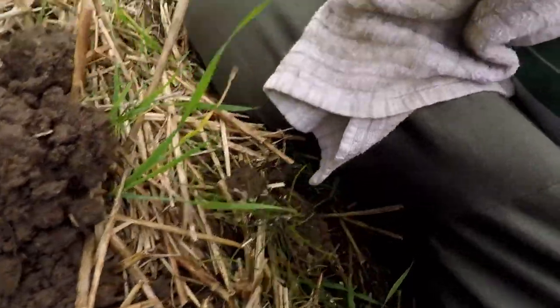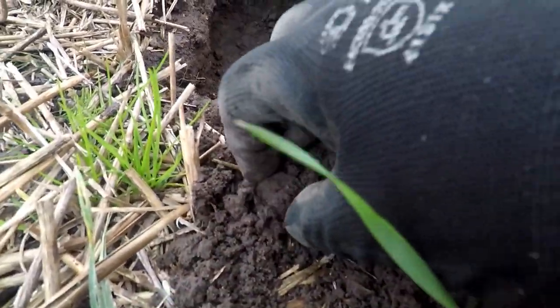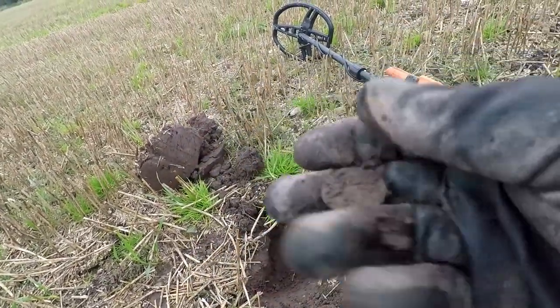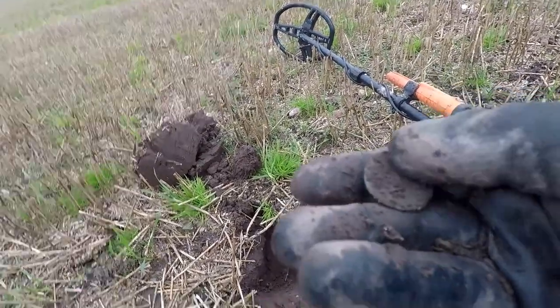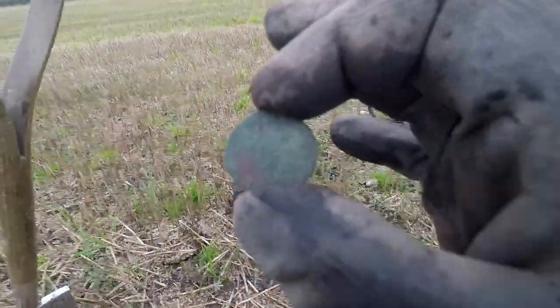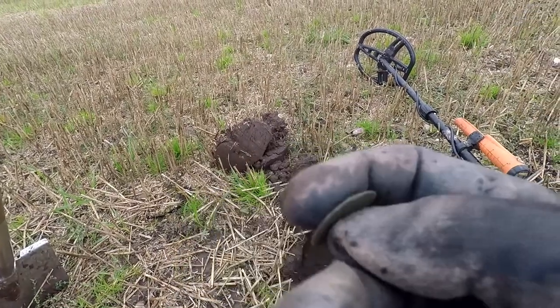Perseverance does pay off. I've had a quiet couple of hours really, but just had a cracking signal - solid 88. It's rained. Could it be a button? Could it be a coin? I think it's a button - oh no, I think it's a coin. It's a good rub. Well, it's definitely a coin, but it's toasted. Who cares?